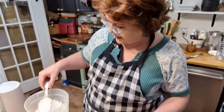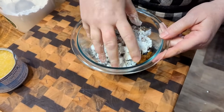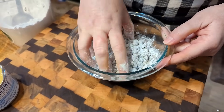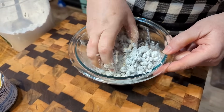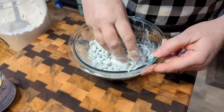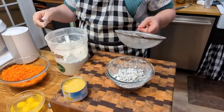We're gonna take a little bit of our flour and toss our raisins in it. It's supposed to help them stay up in the cake a little better and keep them from sinking. Sometimes I think it works and sometimes it probably doesn't — there are our raisins.